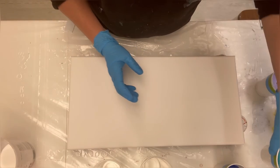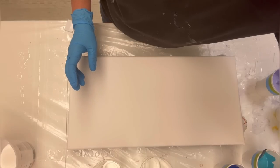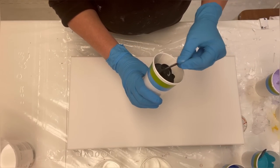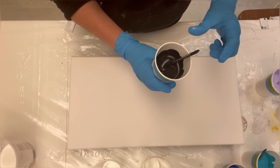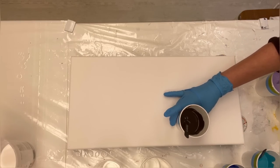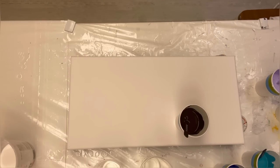I also made up some black and white. This is Amsterdam Titanium White and Oxide Black.